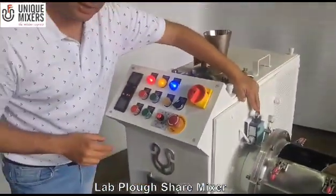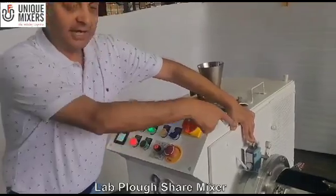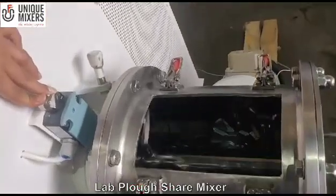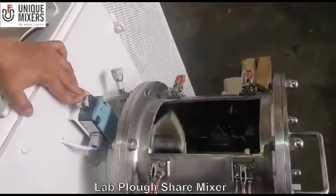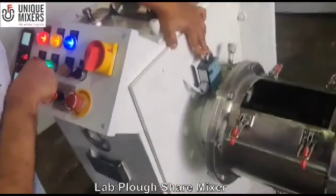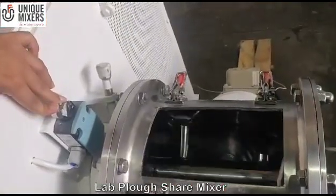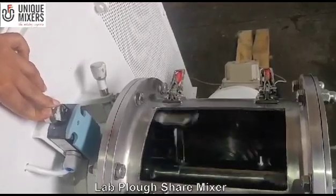Please don't do this in normal operations, but just to give you an indication. I have just started the mixer and there is a speed control, so it will accelerate to the maximum speed. We also have an independent operation for the chopper — the chopper motor is now started. The chopper will disintegrate any lumps or agglomerates that you may have in the product.